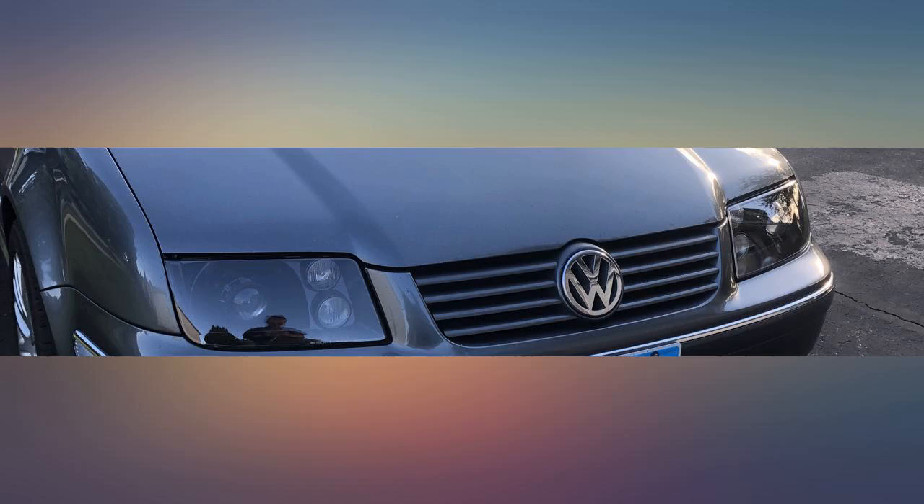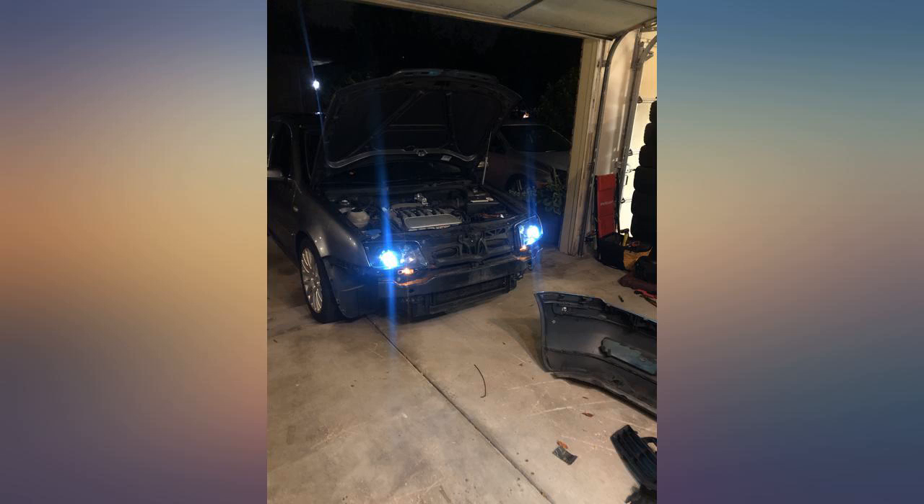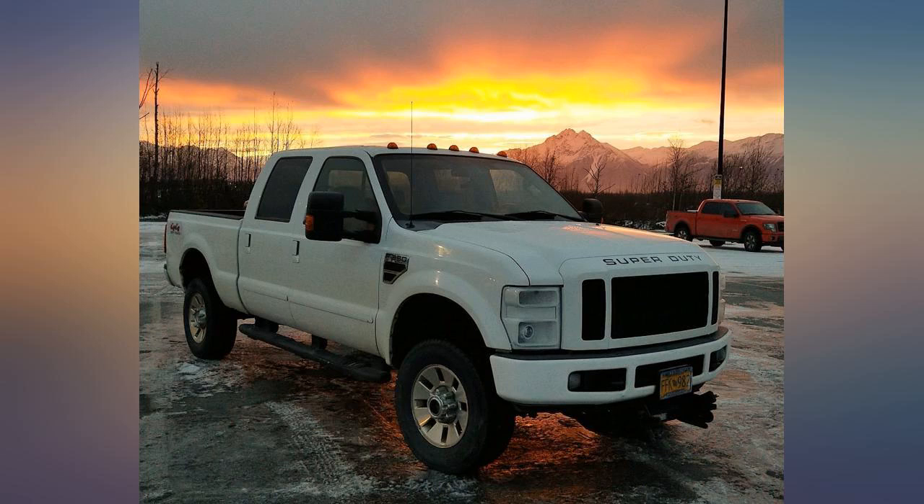I retrofitted these into a set of headlights for my car. They put out great light. I have 6000K lights, still working fine after 3 months or so.